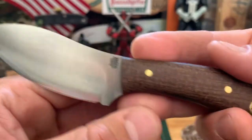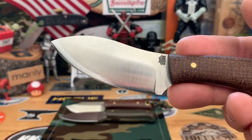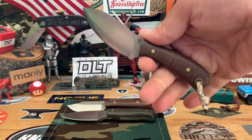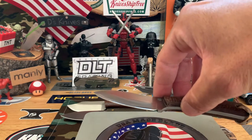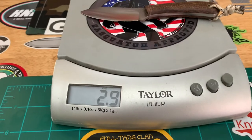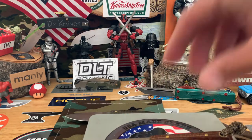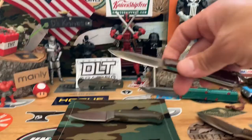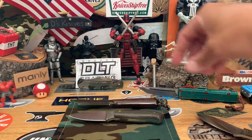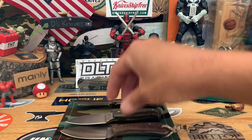Here's another one in burlap micarta — this is called the Little Muck. Obviously the more upswept muck blade there. It's a little about the same weight. This one is 2.9 ounces, so right along that 3-ounce mark. This other one is 2.7. So for these small LT Wrights, you're looking at about 2.6 to 3 ounces.